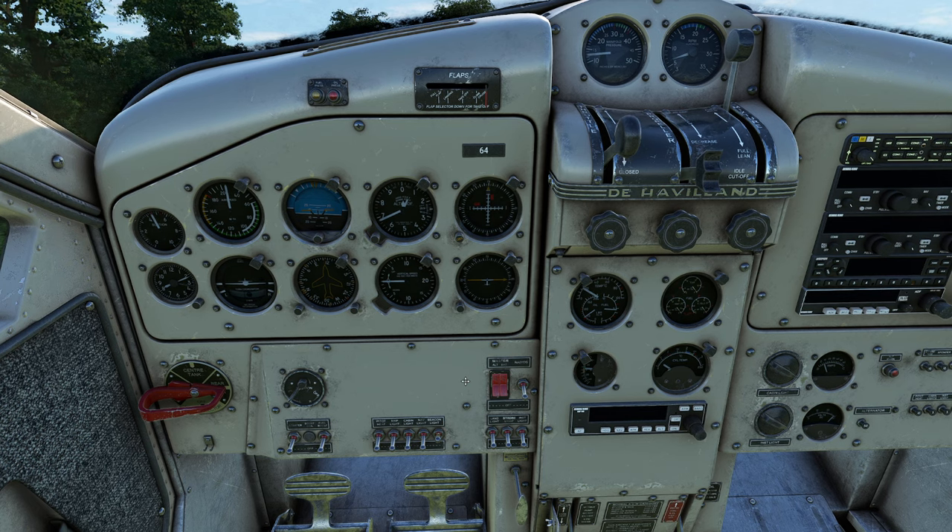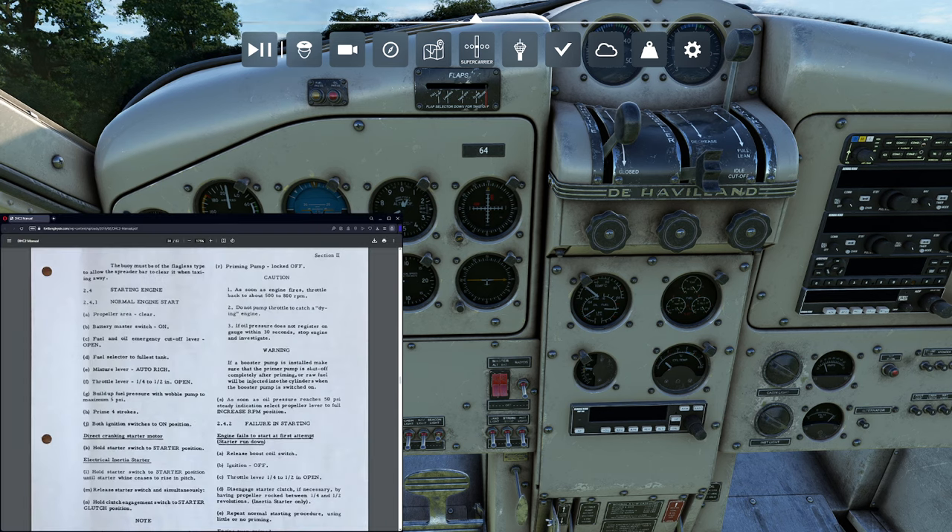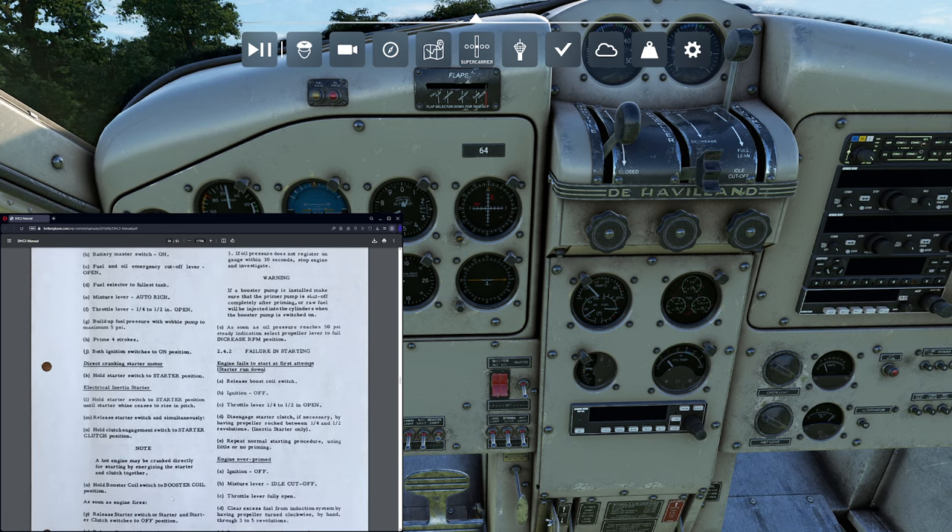As soon as this thing starts, we gently pop the throttle for it — we're not trying to catch it or anything like that. It settles at about 750 RPM. Now things get a little different. One of the things we want to do is check oil pressure, oil temperature, and fuel pressure — that looks good. Cylinder head temperature is coming up. Everything is groovy. We don't have the original style starter, but that's okay, and we also don't have a booster switch — they actually removed it.